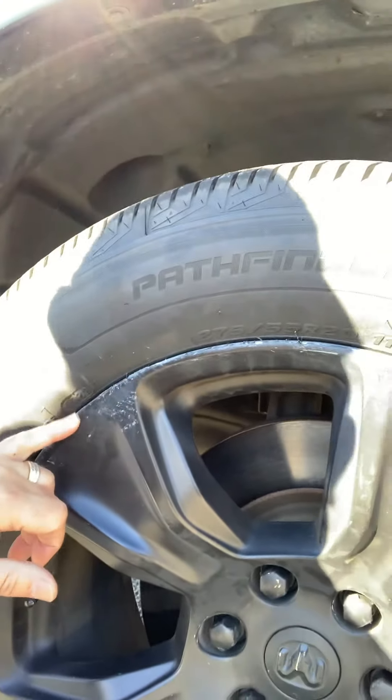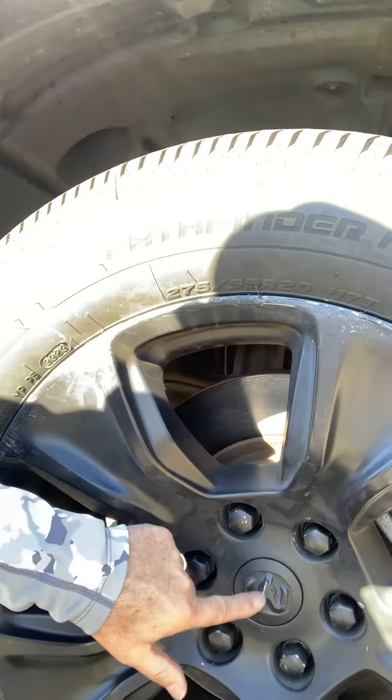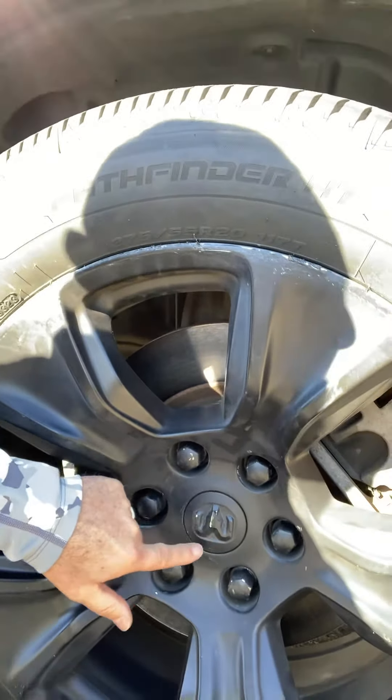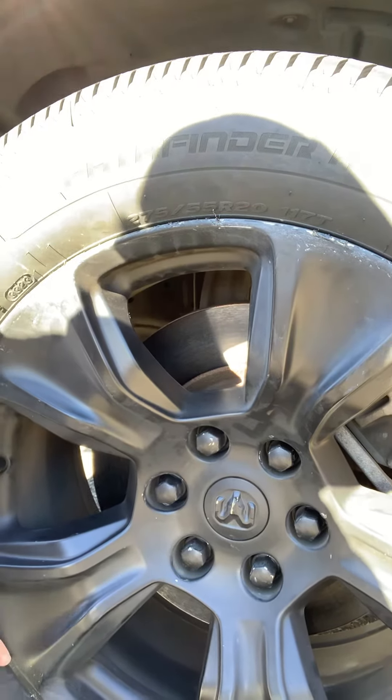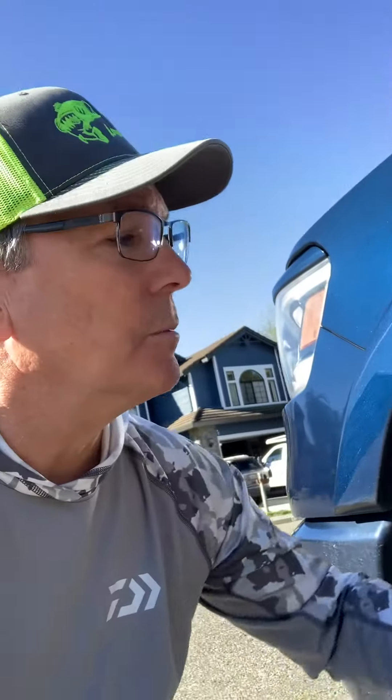I'm gonna try and clean these things and maybe respray them. They even scratched up my center cap. That's the problem when you get new tires — they gotta pull them off and it damages the HyperDip spray. It's kind of torn up on the two front tires.